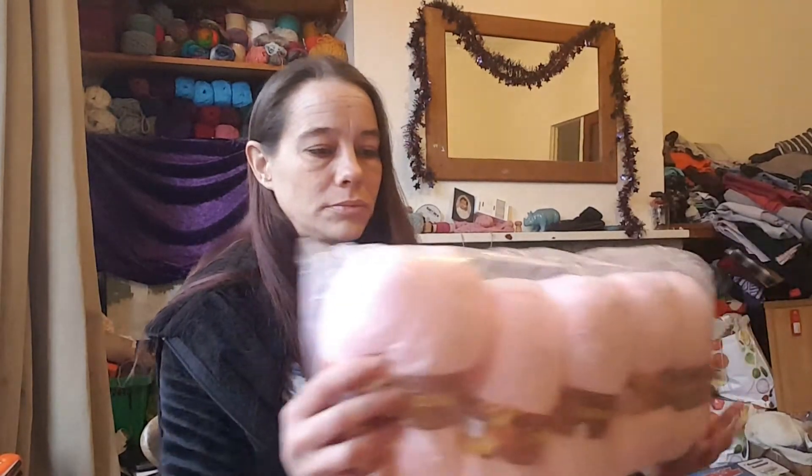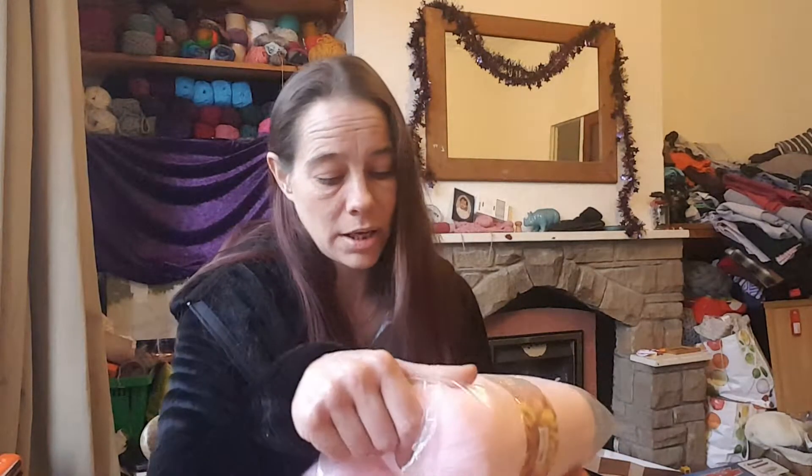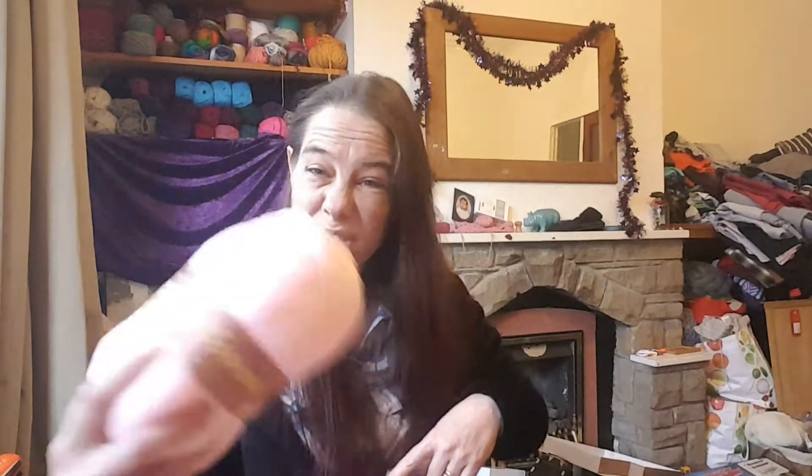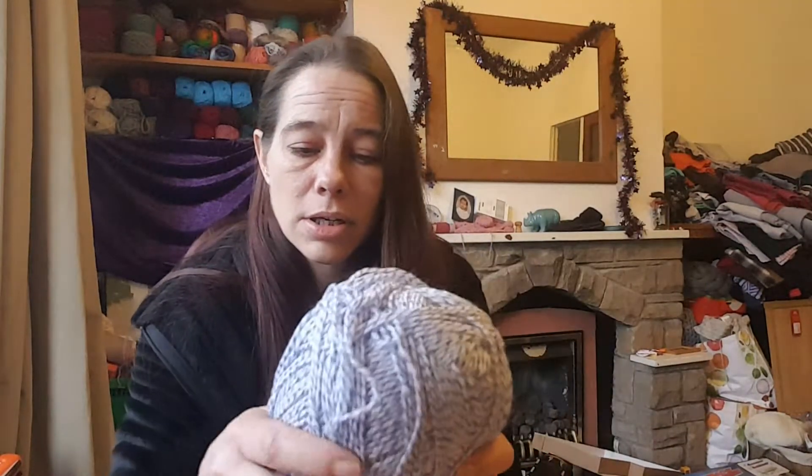So we have five balls of Toscana — it just says 100% synthetic and that's it. It's in pink, just says 'knitting yarns.' Let's get one out — oh, it's actually quite soft as well, that's lovely. Pretty pink, so there's five of them.